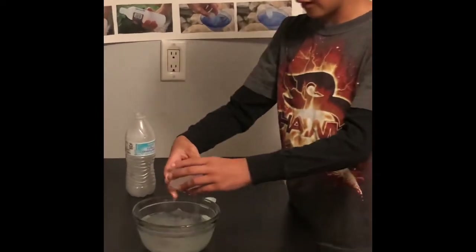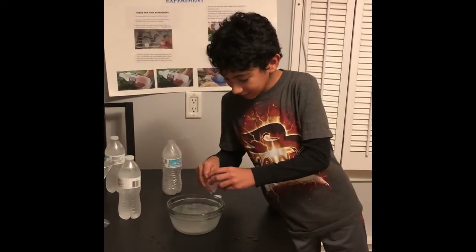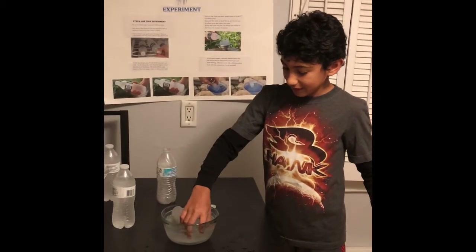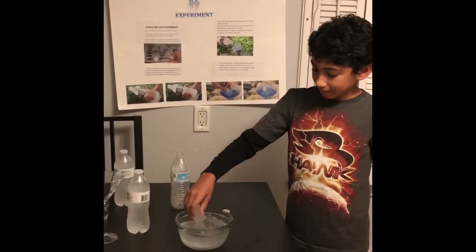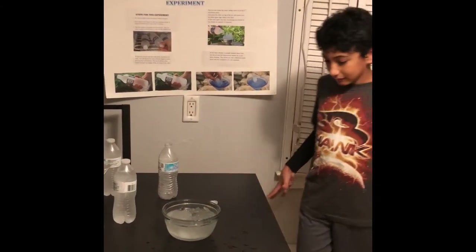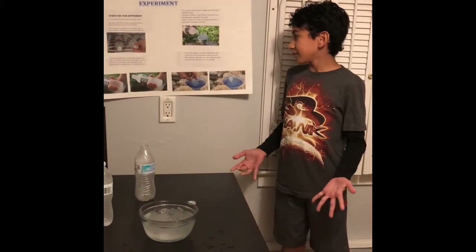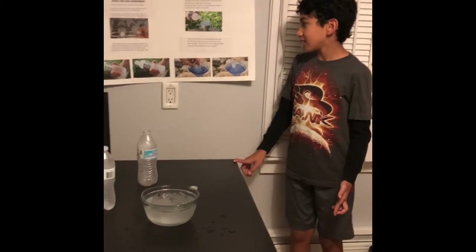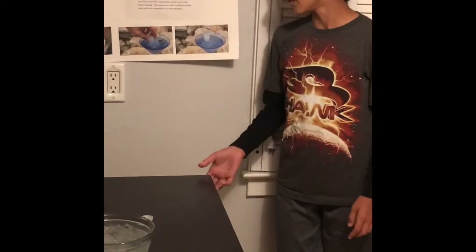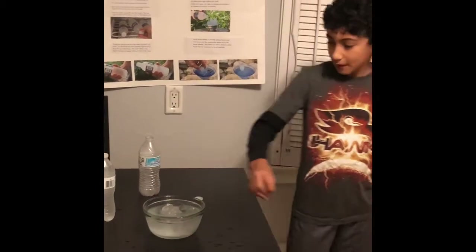It feels so weird. This is not what I expected it to feel like. So I just ate it. This is really cool because you can even make your own snow cone with it. Pour juice in it and you can make your own snow cone. And as the water freezes, it actually releases latent heat into the ice and the temperature warms up to just below freezing. This leaves you with a delicious edible snack with the consistency of a wet snowball. It's not a snowball — it's disgusting. It feels so weird.